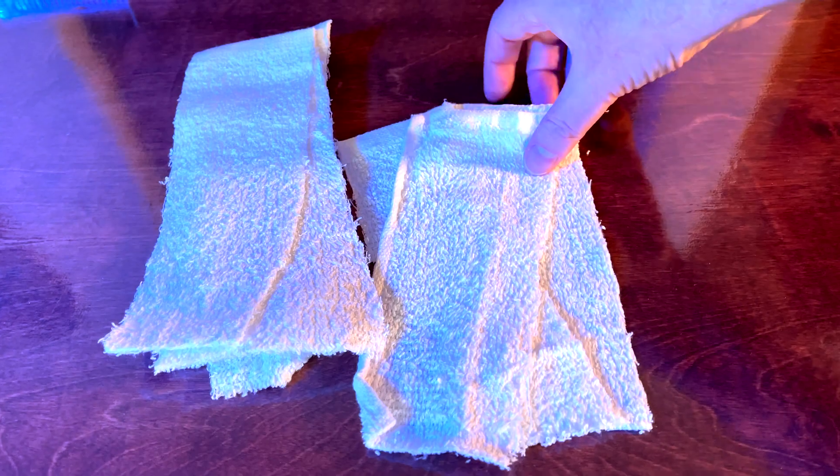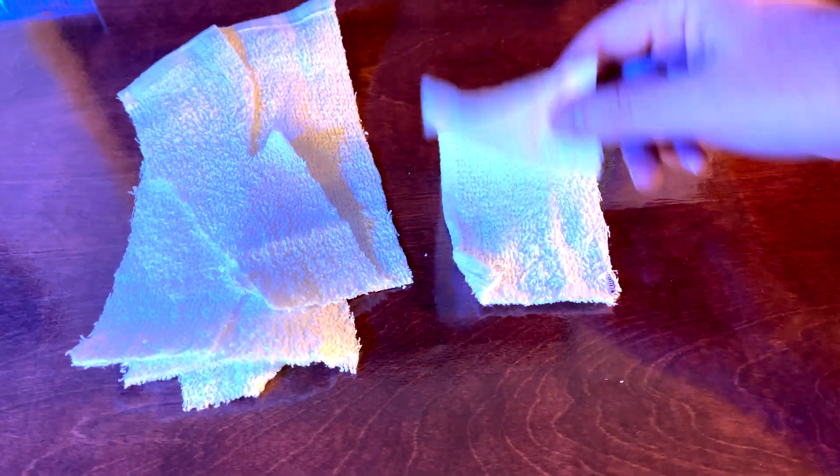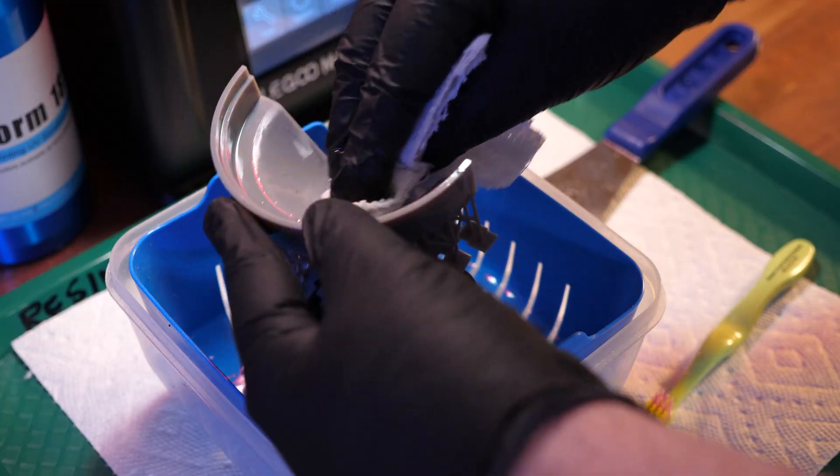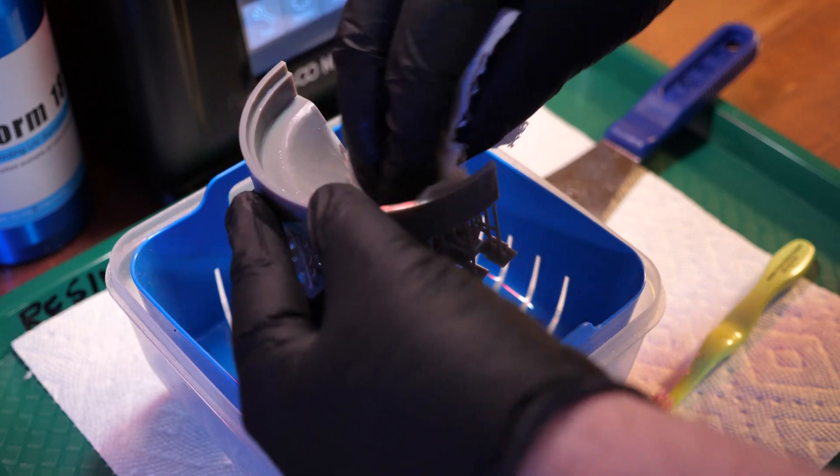I've tried cleaning with toothbrushes, sponge pads, and terrycloth towels — and the thing that works best is strips of terrycloth towel. The strips are a lot easier to manage than a full towel. You can get cheap terrycloth towels from Costco or Amazon, cut them into strips, soak a strip in alcohol, and use it to scrub your parts.